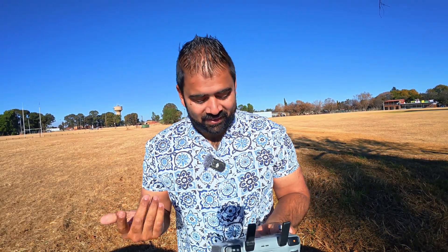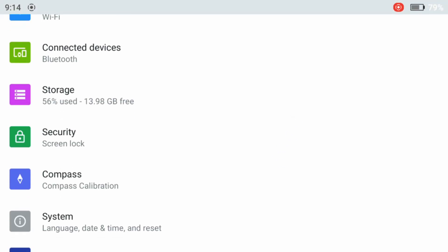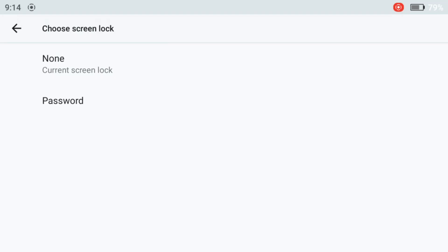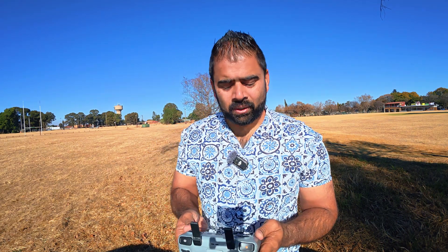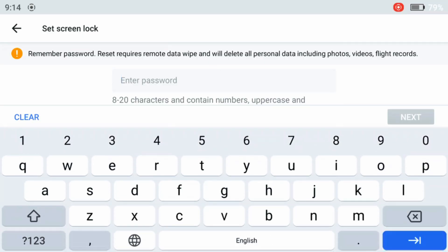My software is updated, the aircraft is updated, and the controller is also updated to the latest software. Now it's time to test the new features, especially the screen lock. Let's go into Settings — there we go, we have the security feature with screen lock. It's a basic function: at the moment you only get a password option, no pattern lock. But what if you forget the password? That is the question.